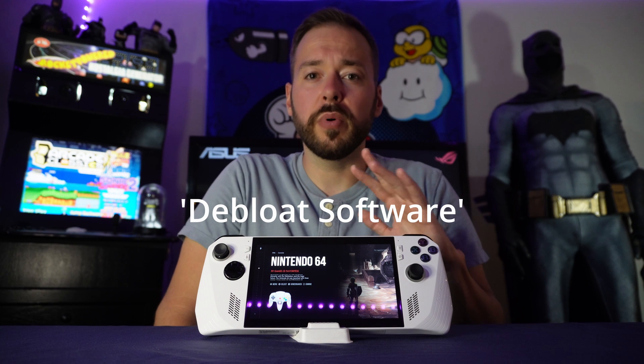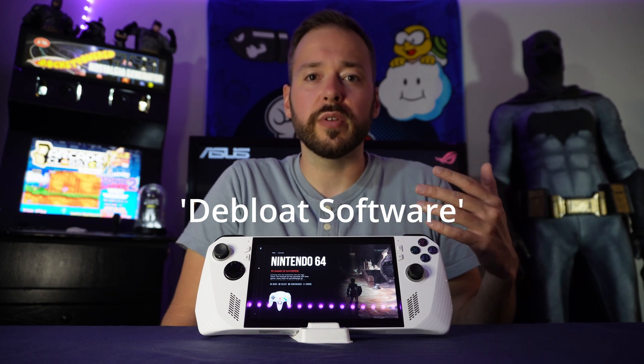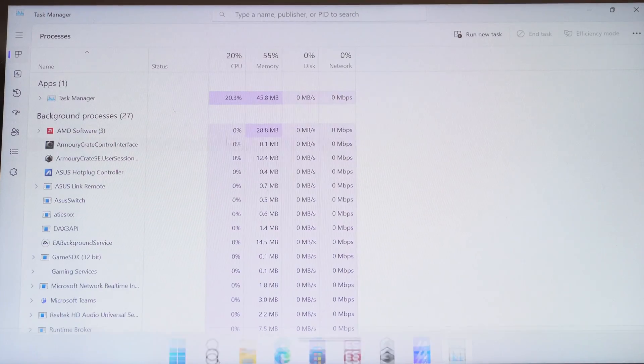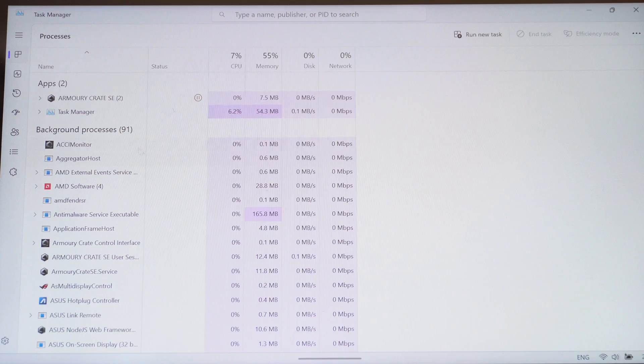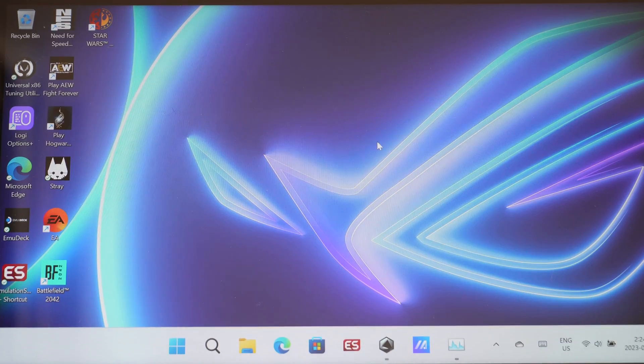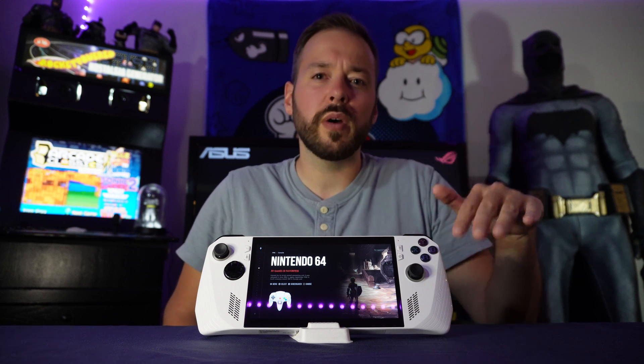There are also free de-bloating softwares you can download that let you remove a bunch of background programs to free up memory for your games. If you go into task manager, you can see background processes are taking up 55% of memory even with just the desktop open. That would take an entire video to cover in detail, but just search for de-bloating software, select what works best for you, and delete things like OneDrive if you don't need it to free up memory.